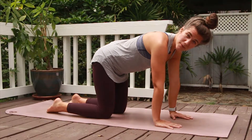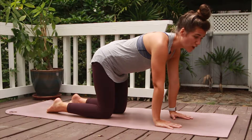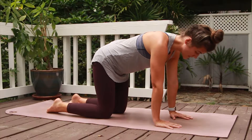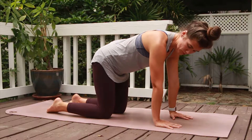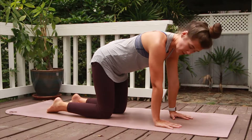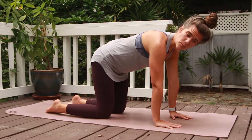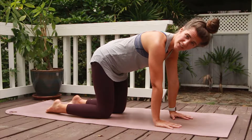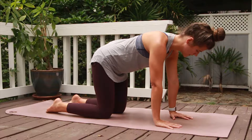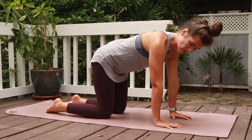The first exercise is called fire hydrants — think of a dog literally peeing on a fire hydrant. You're in tabletop position, shoulders right over your wrists and knees right under your hips. You want the tops of your feet on the ground, pressing all ten toes into the mat. Really grip the ground with your fingertips.